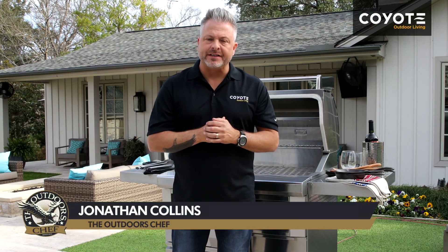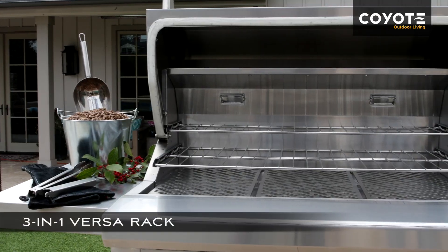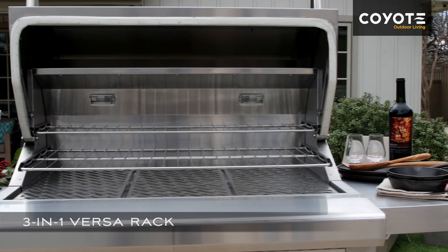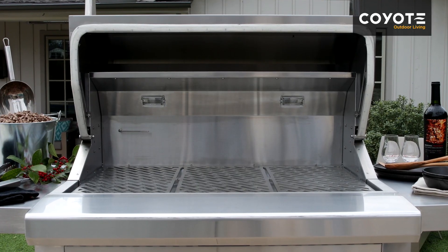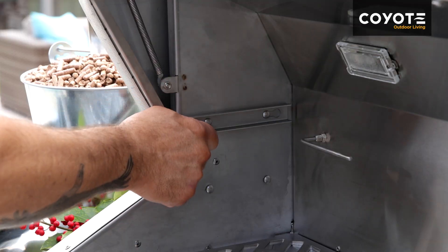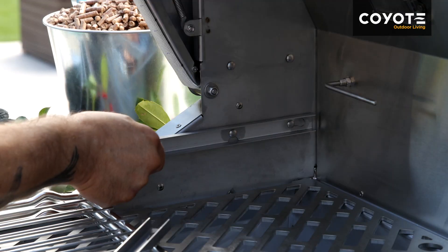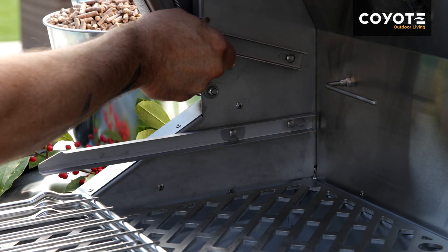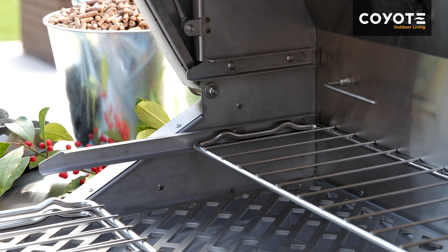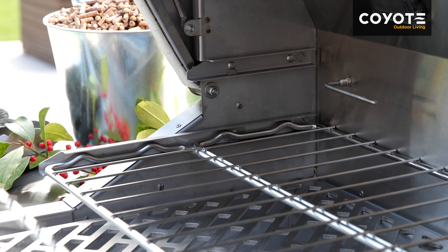Coyote has maximized cooking surface area in the new Pellegrill with the use of their Versarack system. It allows you to use no racks for large cuts of meat like a large turkey or a large beef brisket, or add levels of cooking by putting in simply one rack for a warming rack, adding two racks for surface area, up to three racks — giving you the ability to put maybe a dozen pork ribs on this smoker.